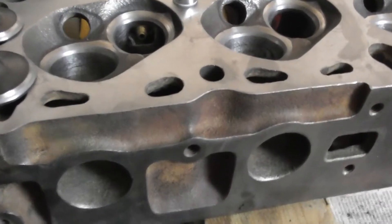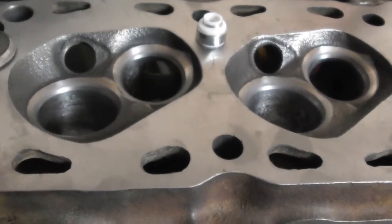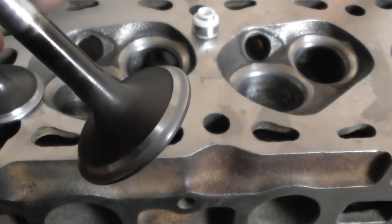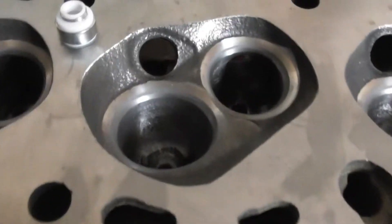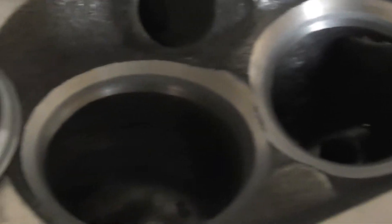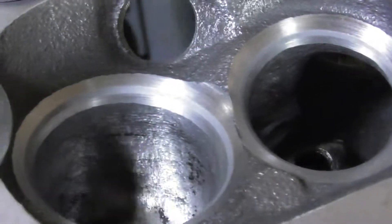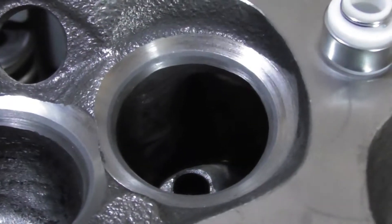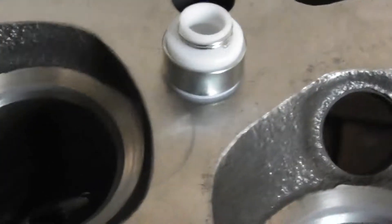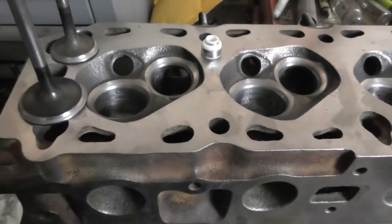I've got the valves lapped in — you can see that, that's the intake, that's the exhaust. You can see on the seat — it's lapped and I've got the seals. Now all you need to do is final clean and assembly, and should be good to go.